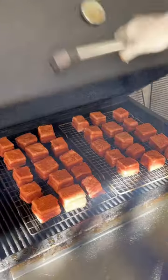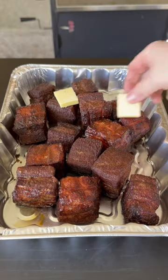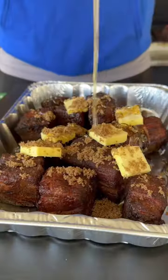Fire up your smoker to 250 degrees. We're going to let these sit for about two and a half to three hours. Then remove them and place them in an aluminum pan with butter, brown sugar, and honey.